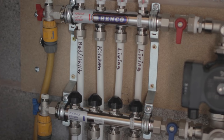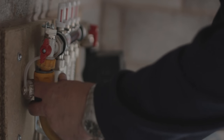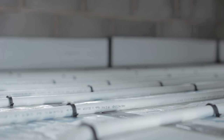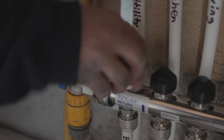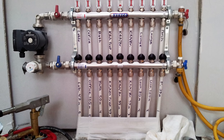Close the manifold isolation valves and temporarily connect hose pipes to the fill and drain valves. Fill each circuit in turn, making sure that all of the air has been flushed out before moving on to the next circuit. When all of the circuits have been filled with water, make sure that each one is left fully open.